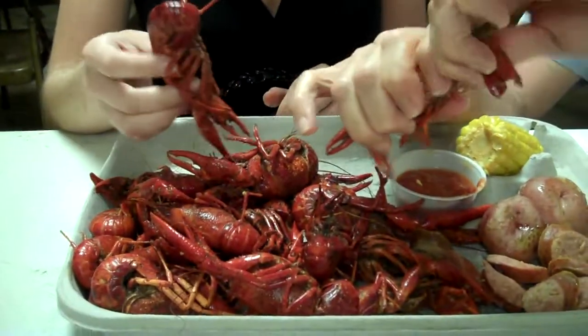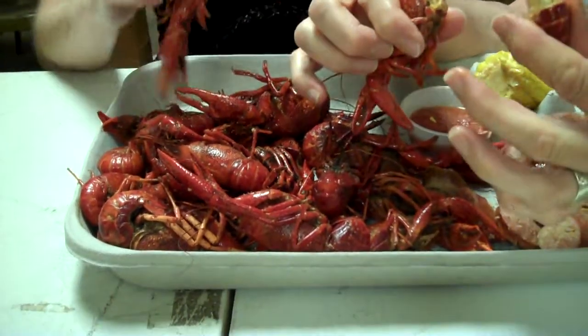Are they alive at all? No. Okay, good. See how it goes like that? Yeah. You break the tail off. Oh, okay. That's easy.